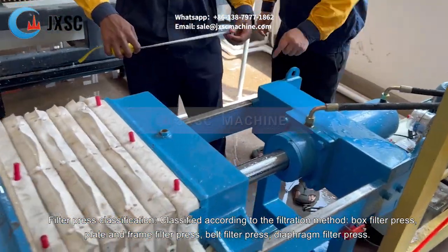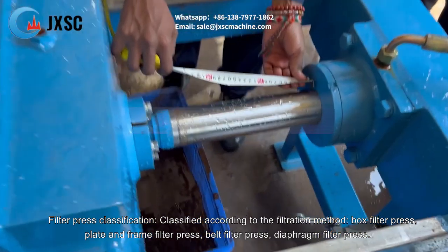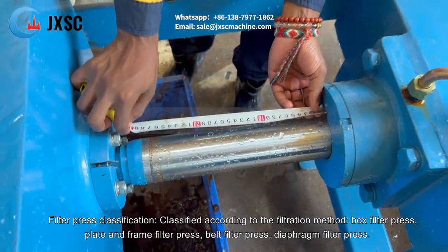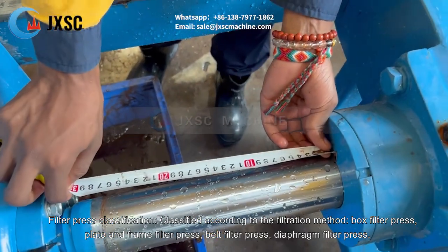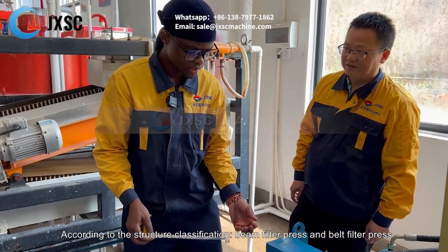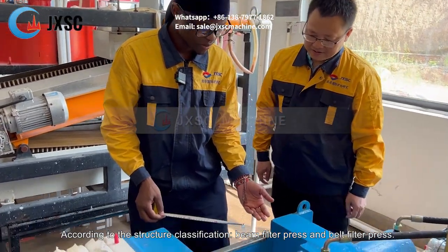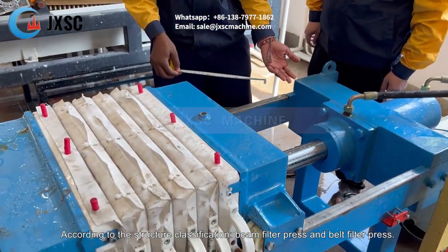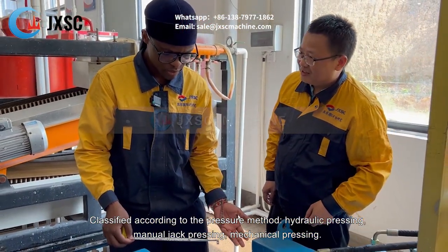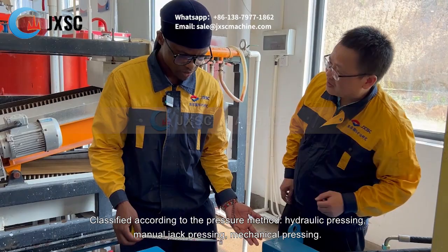Filter press classification. Classified according to the filtration method: box filter press, plate and frame filter press, belt filter press, and diaphragm filter press. According to structure classification: beam filter press and belt filter press. Classified according to the pressure method: hydraulic pressing, manual jack pressing, and mechanical pressing.